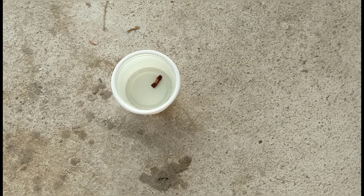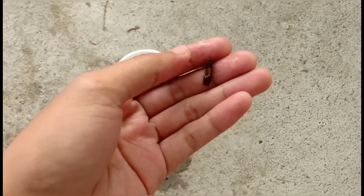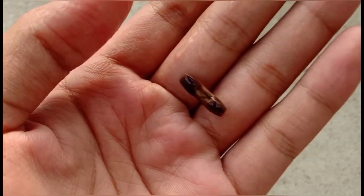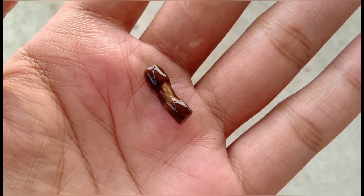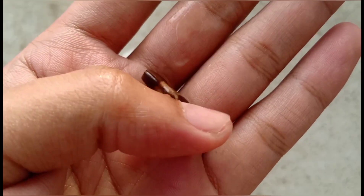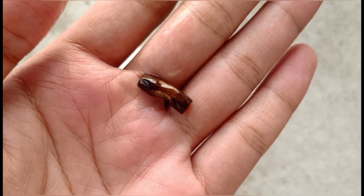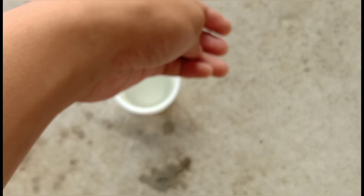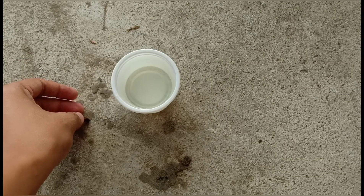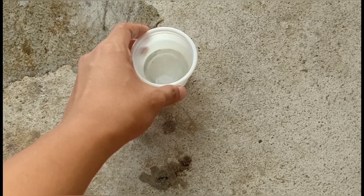And it's morning. So here it is. What I'm going to do now is just reuse this container and put some soil in it.